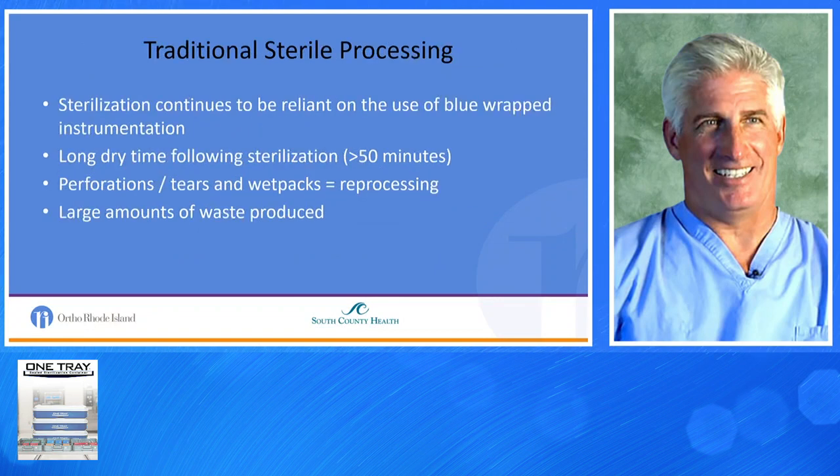Traditional sterile processing requires the use of typically blue-wrap instrumentation, requires a long dry time, sterilization of greater than 50 minutes, and typically leads to perforations, tears, and wet packs. That usually occurs around 3:30 to 4 in the afternoon when no one's around, as well as a large amount of wasted produce.